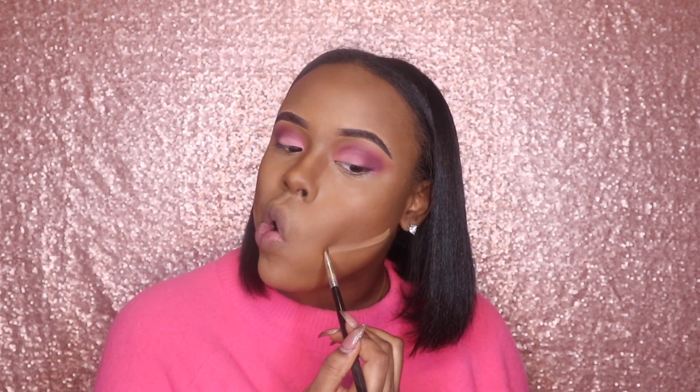I wanted a sharper contour look, so I'm going back in with my concealer and outlining where I want my contour, then blending that in. I know I sound a little crazy — I'm sorry, guys. I need my nose snatched, so I'm going back in with more concealer and blending that to make sure my nose looks snatched.